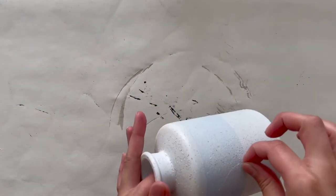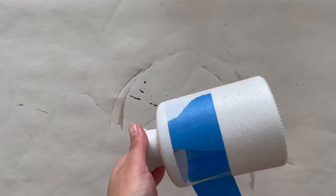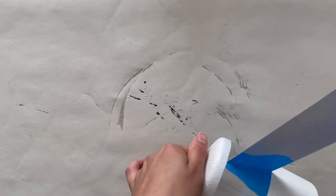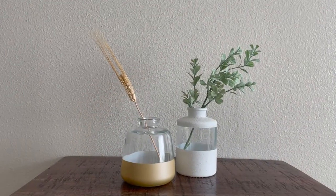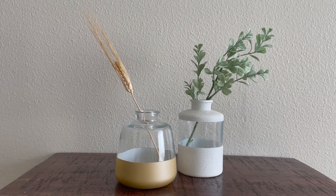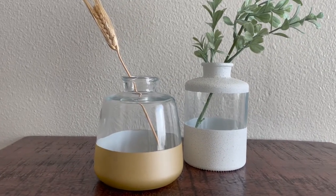Once everything was dry I removed the painters tape, and that completed these third Target decor DIYs. I'm so happy with how these vases came out as they look like they're from West Elm or Pottery Barn but for way less, and I can't wait to style them around the house.